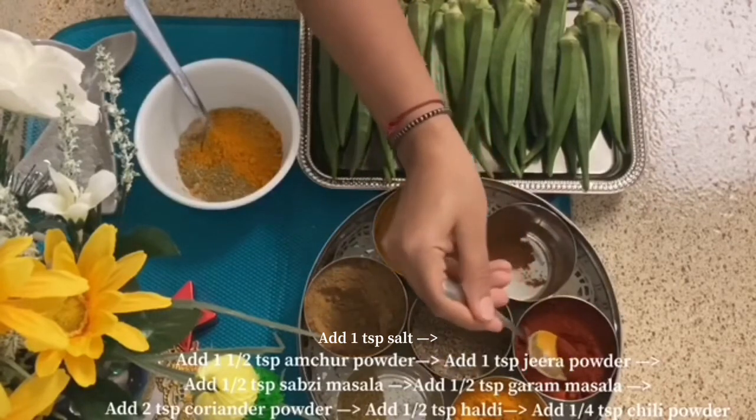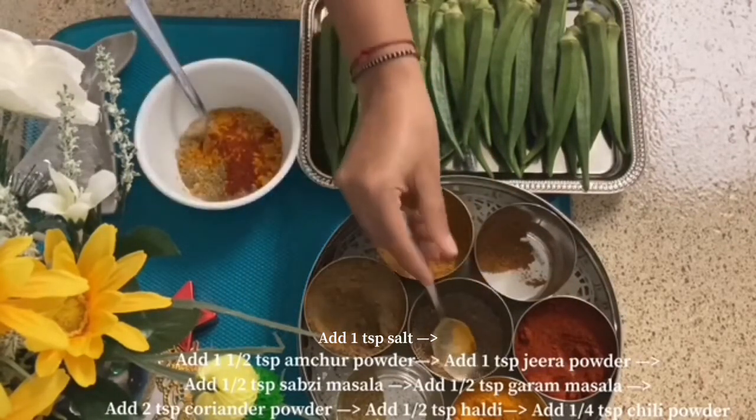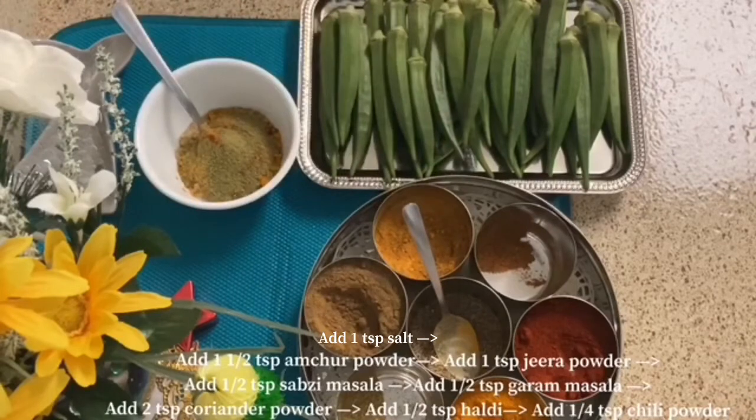Add 1 teaspoon of red chili powder. Add 1 teaspoon of chaat masala — if you like it, add it, or skip it, but it is good. Now we will mix all these things together.